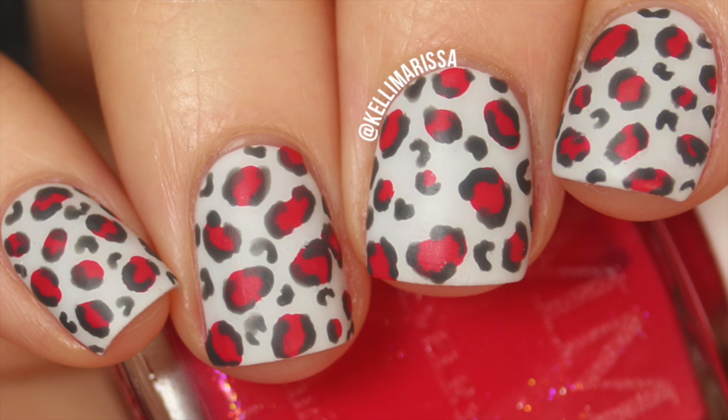Hey guys, it's Kelly and today I have another No Tools Nailer tutorial to share with you using my Color Me Monthly polishes. This time we are doing a leopard print, which is a classic manicure that I love doing. All we're going to use is a toothpick and a pencil, so let's get into it.